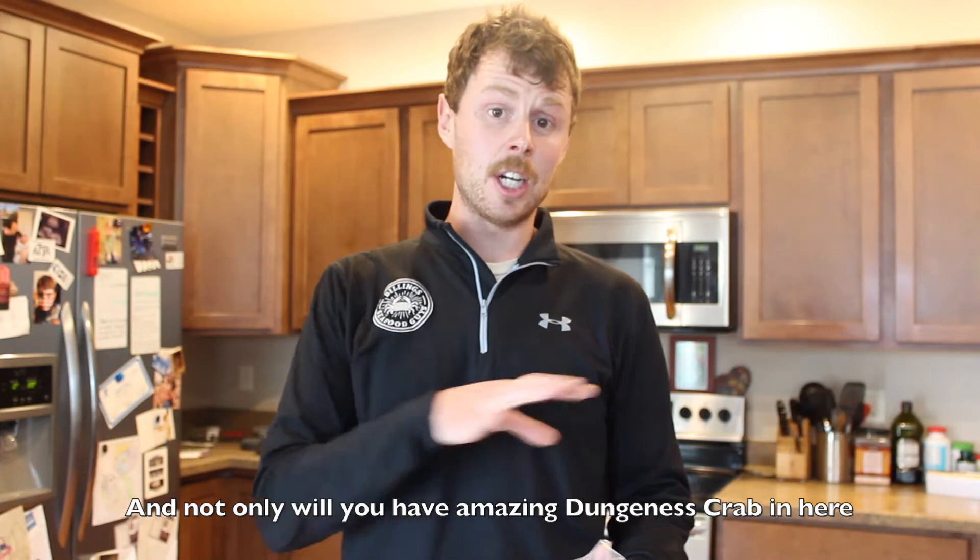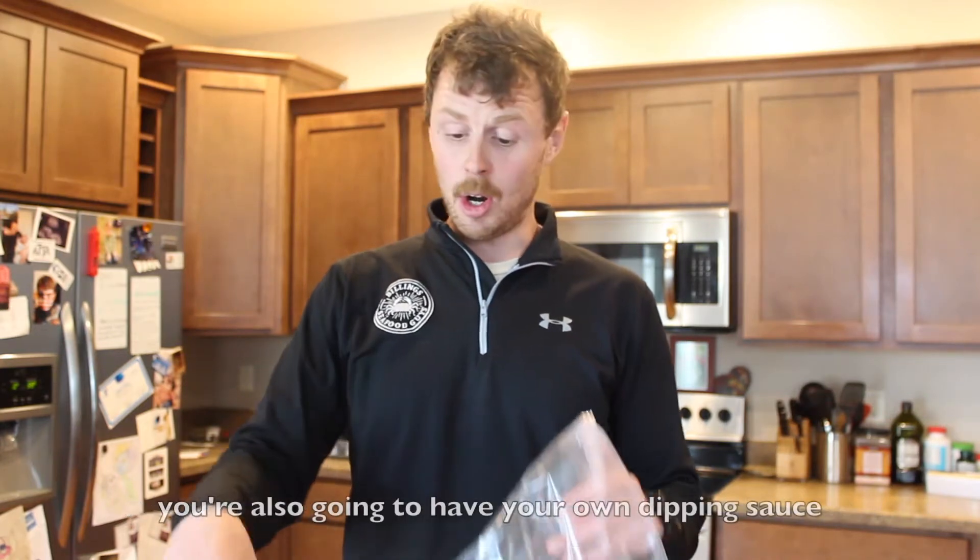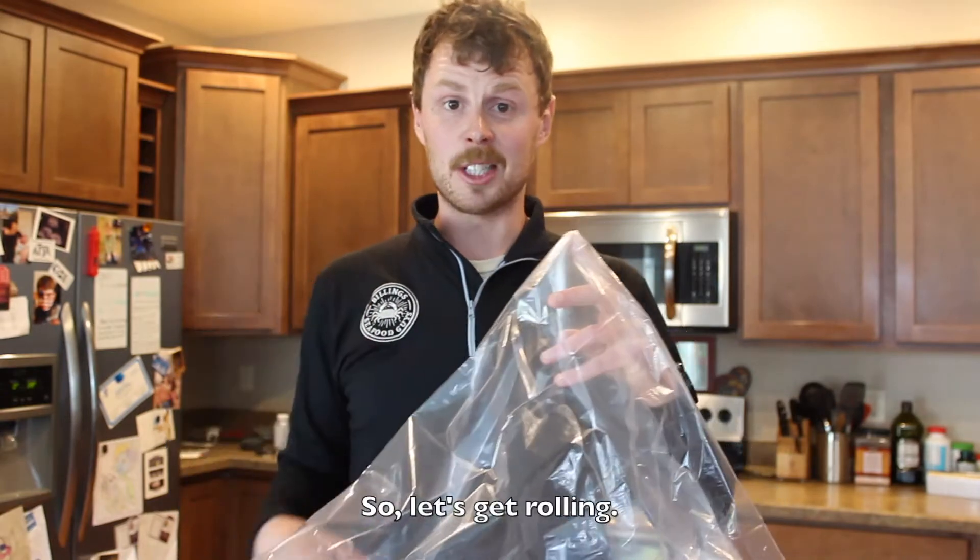And not only will you have amazing Dungeness crab, you're also going to have your own dipping sauce in here as well. So let's get rolling.